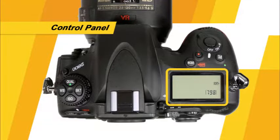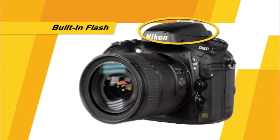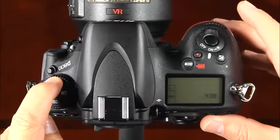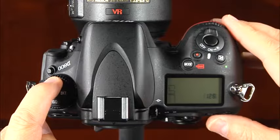This is the control panel, where you can view and change many of the camera's important settings. Here is the accessory shoe, which will allow you to use an optional flash unit with your camera. This is the built-in flash unit. Here we'll find several important buttons. First there is the quality button. Press and hold this button while rotating the command dial and watching the settings on the control panel to select the image quality.